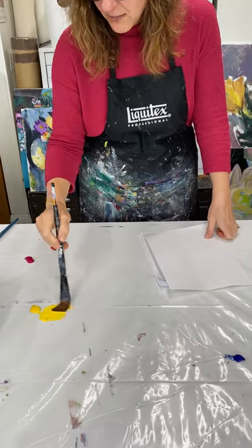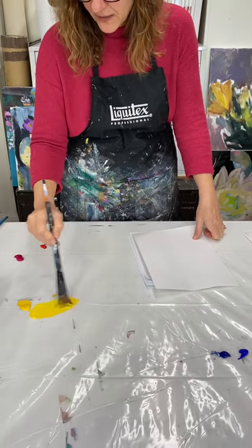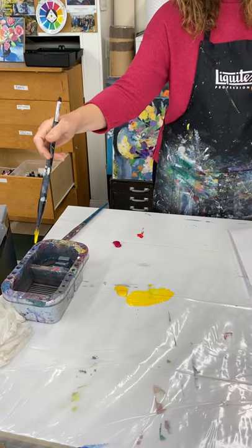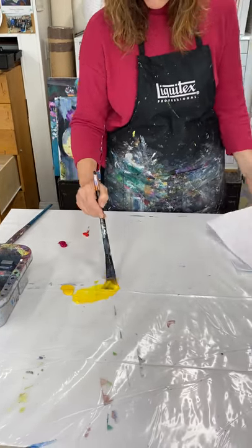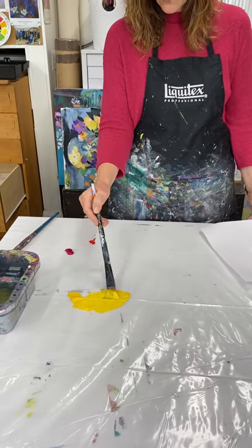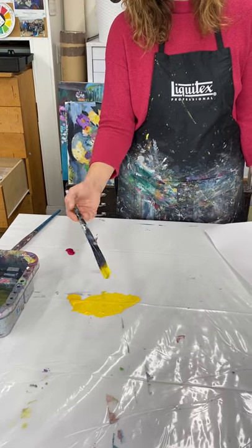I'm gonna start with my cad yellow light because that's the lighter of the two colors, and I'm just gonna add a little bit of cad yellow medium. The very first thing you want to do is get your paintbrush wet before you do anything else. Always work with a wet paintbrush, and I want my paint to be the consistency of like a cream, maybe like old-school yogurt that's pretty wet — not the Greek style.